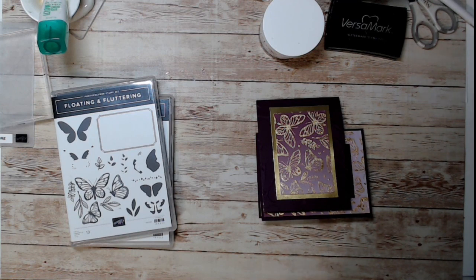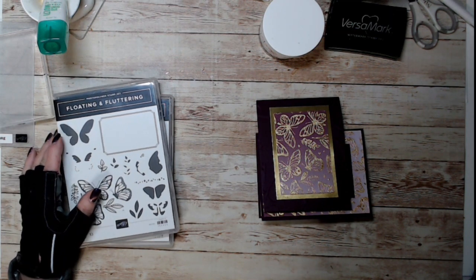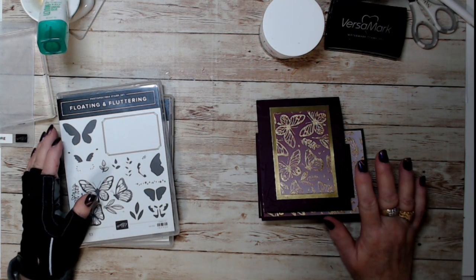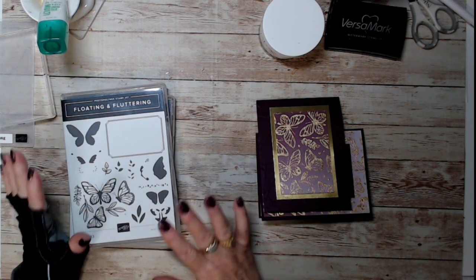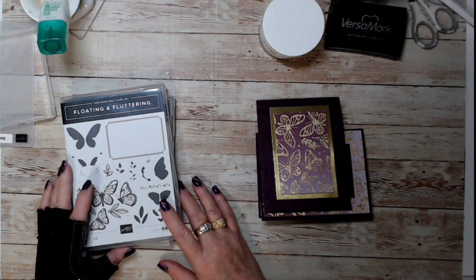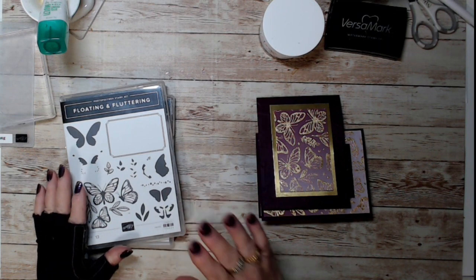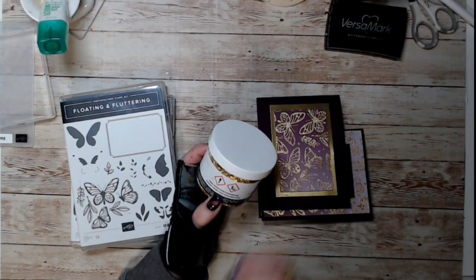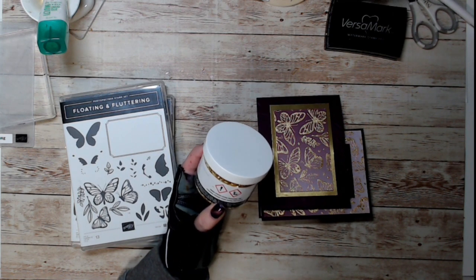Good morning stampers and crafters! Today we are going to play with a new product coming out in the January to June mini. They're not available to you yet unless you're a demonstrator — you get to pre-order. As a demonstrator you get to pre-order a month early. Coming out is gilding flakes. I've done a couple videos a couple years ago on gilding foils and flakes.